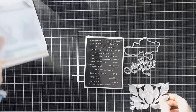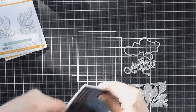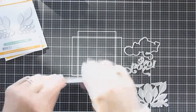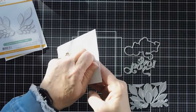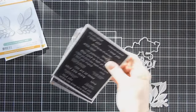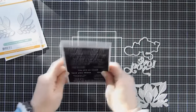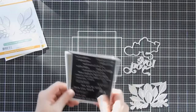We're also going to be using the Reverse All the Love Sentiment Strips. This is perfect for Valentine's Day or anniversaries - it's filled with love. It's four of the same and I love that there are some itty bitties in here too that will pair perfectly with our greeting.